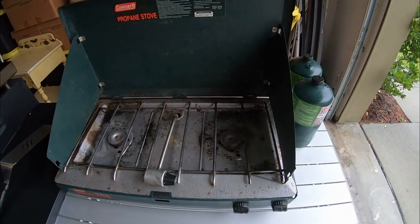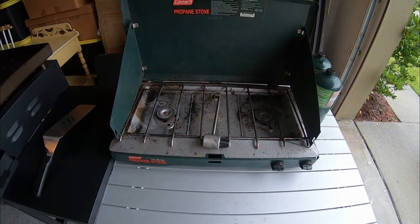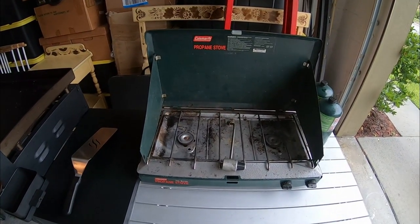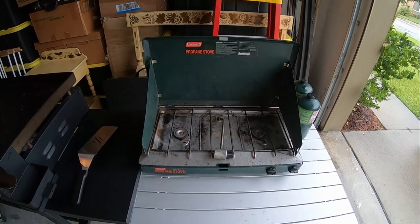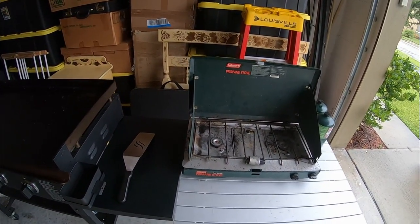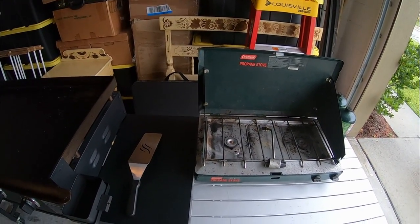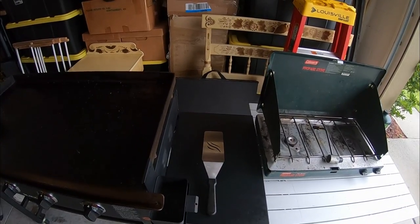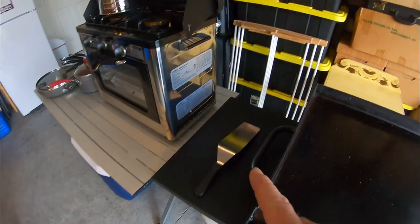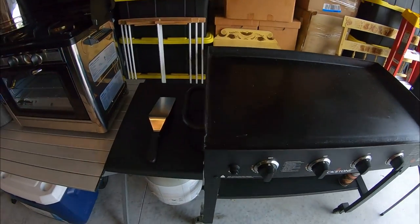As you can see, I got the Coleman stove all set up. It's on a metal table. You've got to remember, if you're going to use your Coleman stoves or anything like that, they've got to be on a metal table because it will melt it. If you're going to cook with it inside your home, it goes on your stove — period. You can cook inside. I've been doing all my cooking videos inside my garage, doors closed and everything else. My flat top is ready to rock and roll. I got that all hooked up.